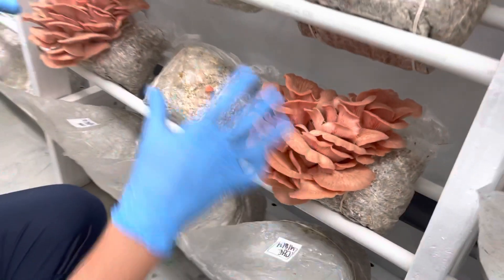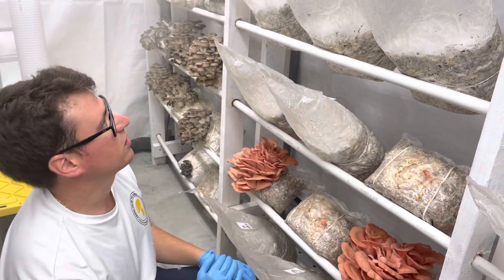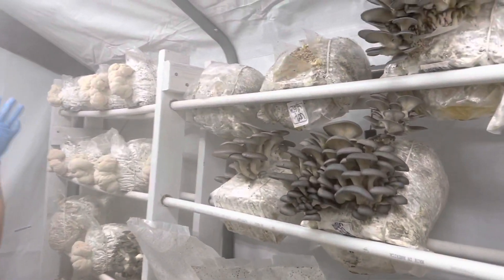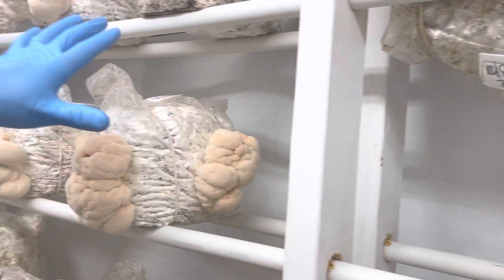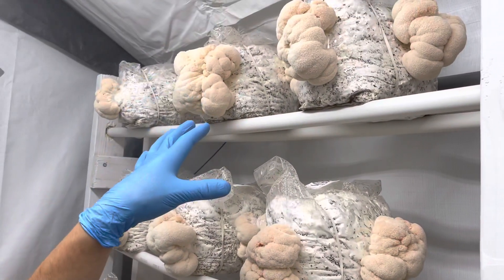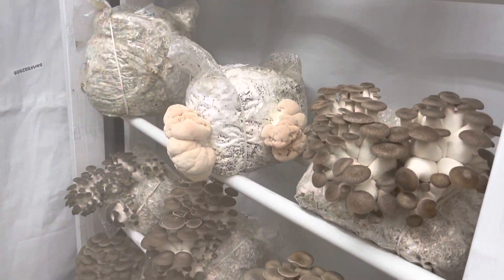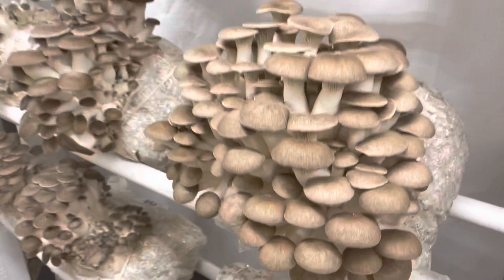And then these pink oysters are right in the vicinity where the moisture is dropping. And if I come over here to the back corners, this microclimate is ideal for lion's mane mushrooms — it doesn't get too humid, and it still has enough fresh air exchange to do some lion's mane.